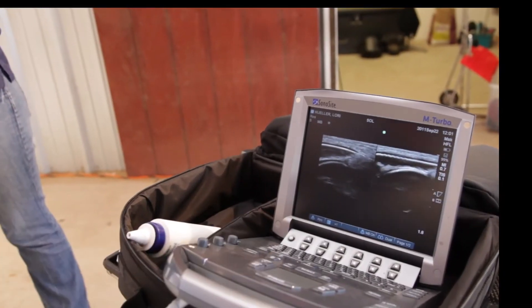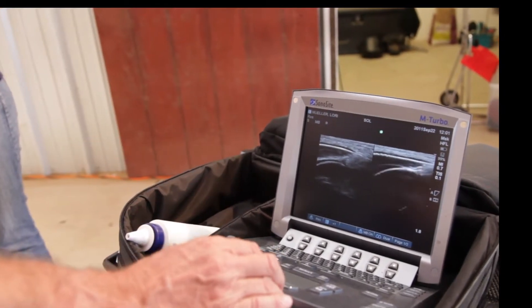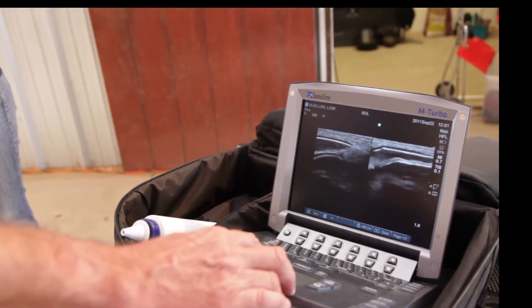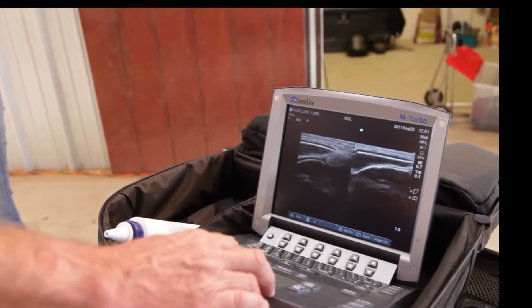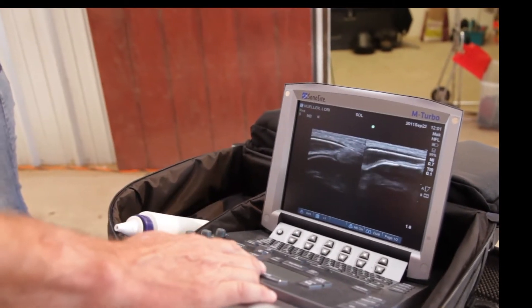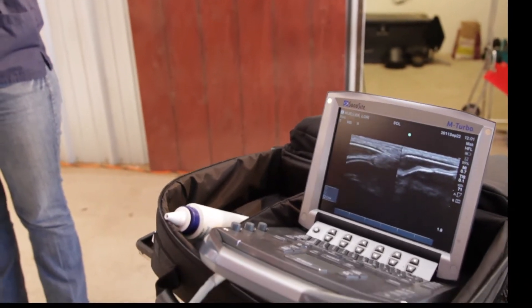Ultrasound exam of the eye is done in a short axis and a long axis, and the eyeball looks very normal — the retina, the lens, the anterior chamber, posterior chamber. So this is a normal ultrasound exam of the eye. This will help us in our therapy.